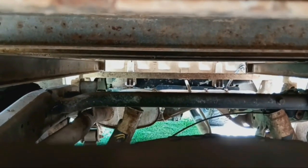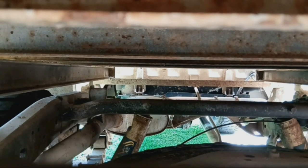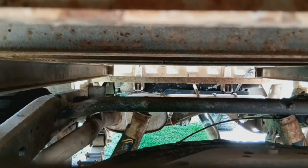Good day again. This is my ute and I want to make a drawer to put in here.